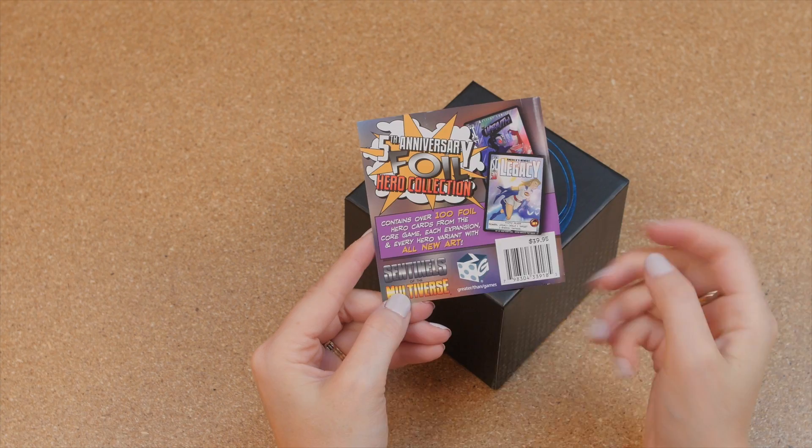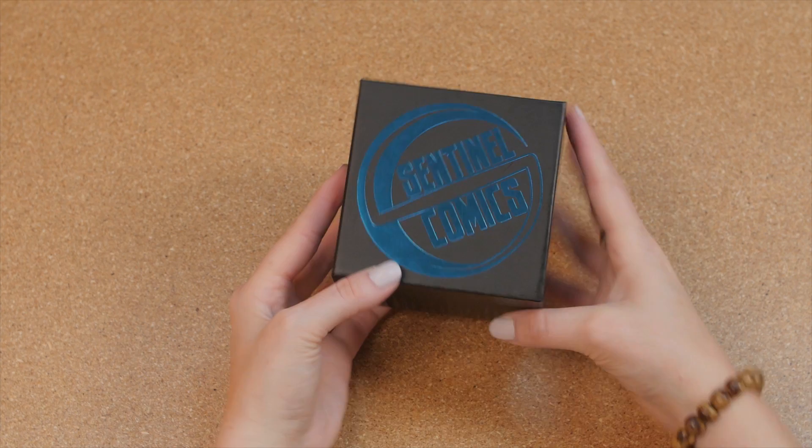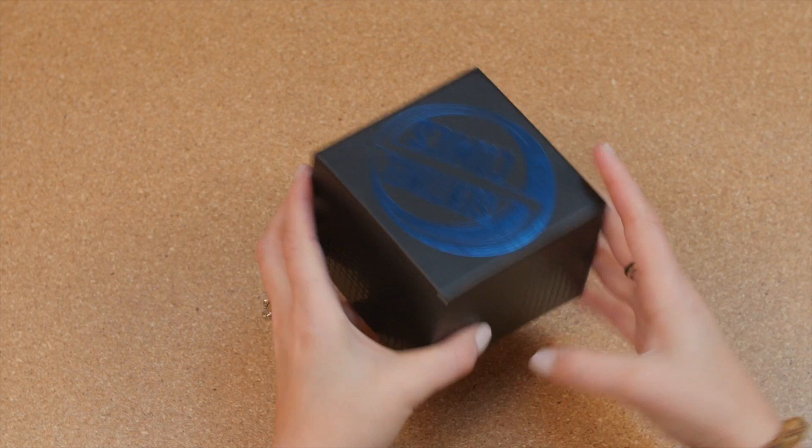First off, we have this insert that you'll notice when you get the game. This is mostly for when you're buying the game, so we'll just get rid of that. Now you'll see really nice high-quality foil print on the top of this box, as well as a nice halftone pattern with that UV print. We really wanted to make a box that was going to look great sitting on the shelf, be really functional, something you could be excited about.